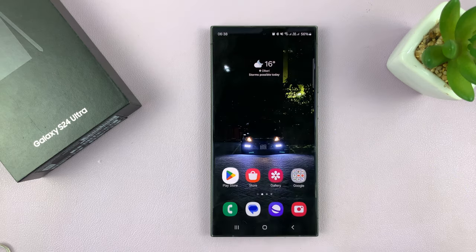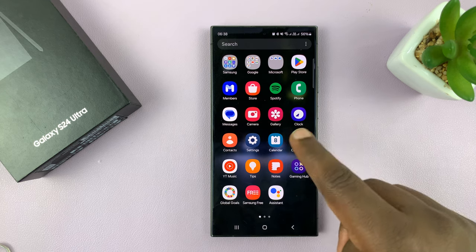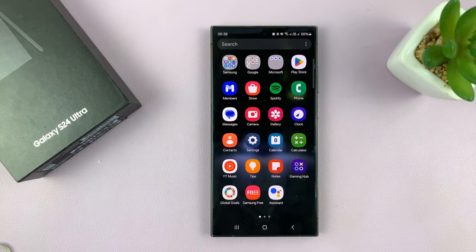Once you do that, your phone will now detect your printer when you go to the print menu of any document or any image. Thanks for watching. You can leave your comments and questions down below, and good luck.